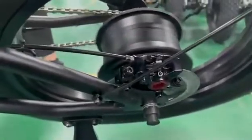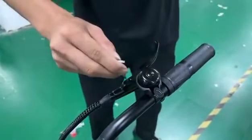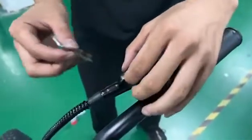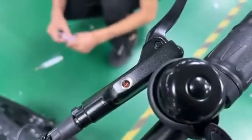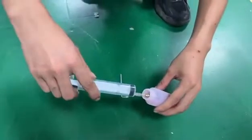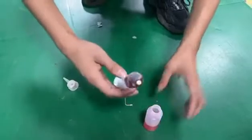Now we show you how to change the oil in the hydraulic brake. First step, you need to remove the screw and loosen it to make sure you can see the hole. Then you put the oil in. You can buy this oil from your local market. Use an injector to put it in.